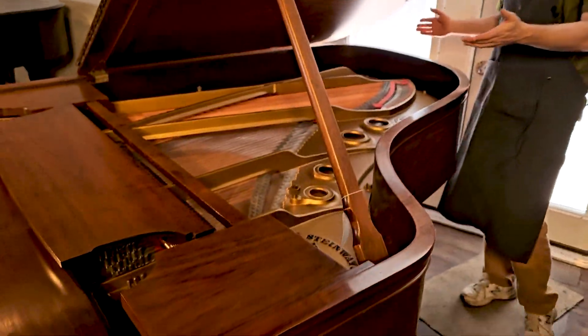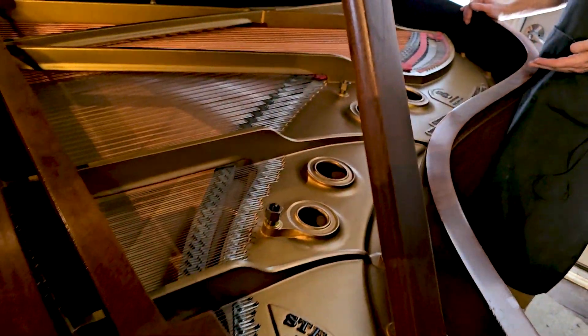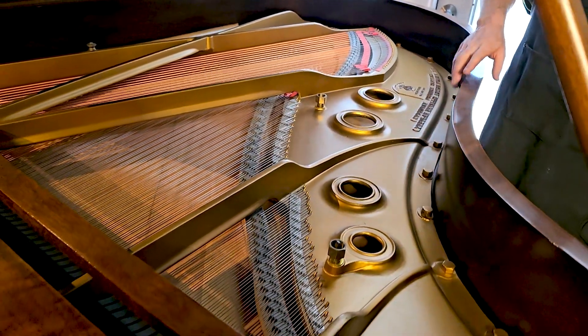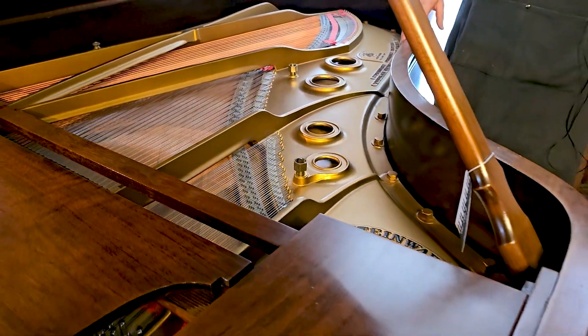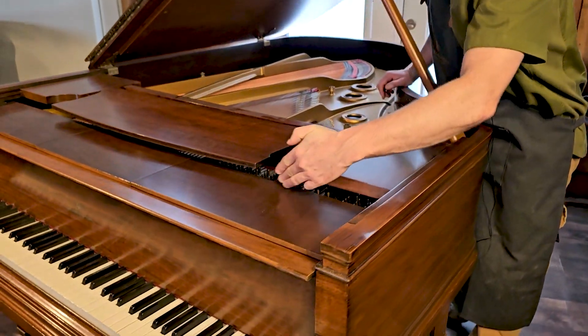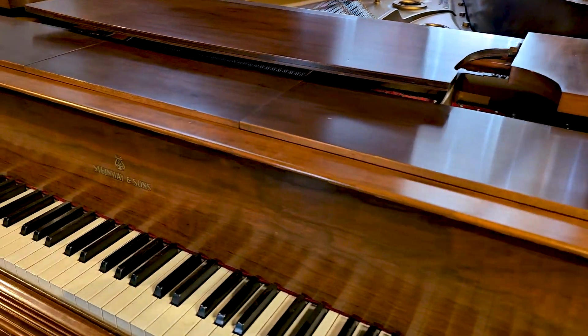The piano portion measures 6'4", so this is like the Model A3. However, this piano originally had a reproducing player mechanism that was removed probably decades ago, so it does have this extra section of cabinet where the original player system used to be.